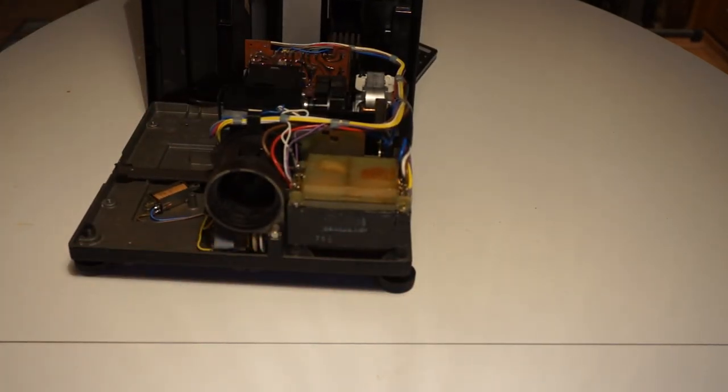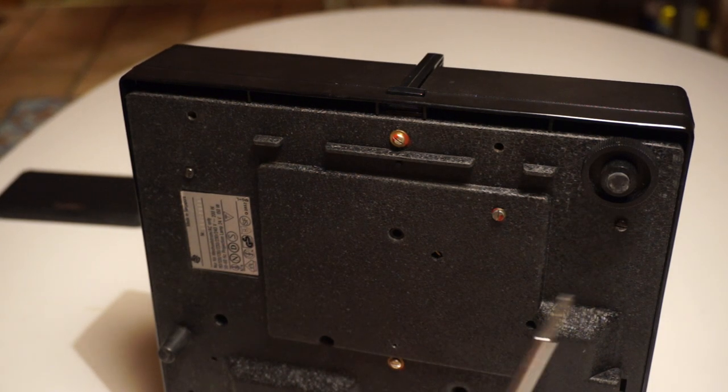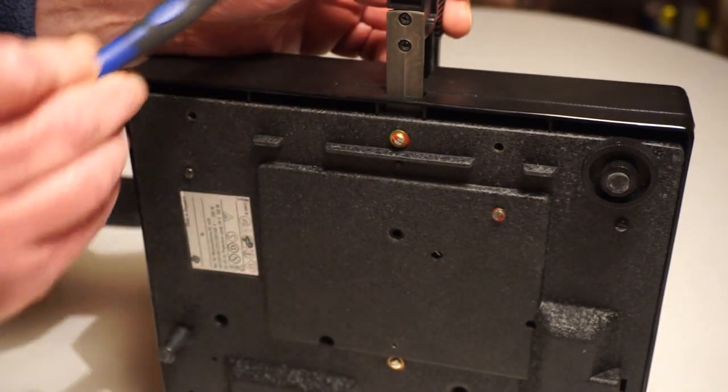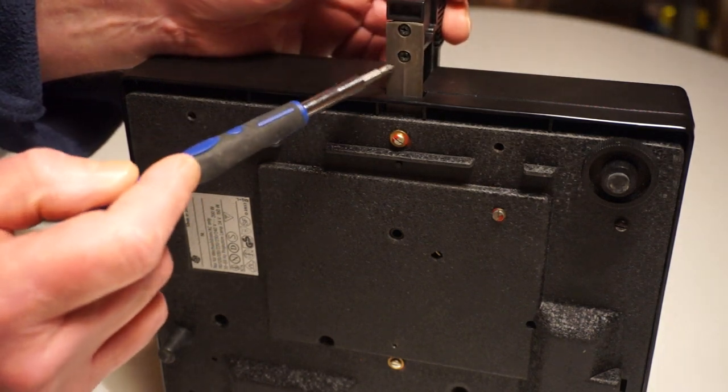That reveals the inside guts of the apparatus. Now I'm going to have to stop and figure out how to fix it before I get back to you. In that last segment I didn't capture the screws I was taking out properly because of the framing. So just to show you: the two screws on the bottom of the projector you have to take out are the black screws, and then you have to take out the two screws holding the slide push mechanism.